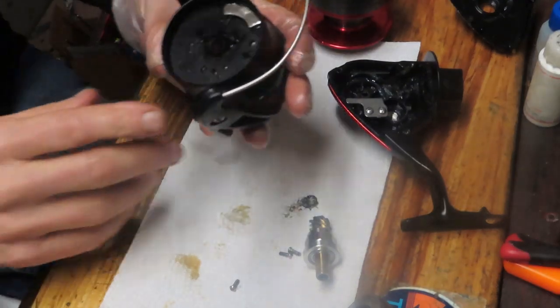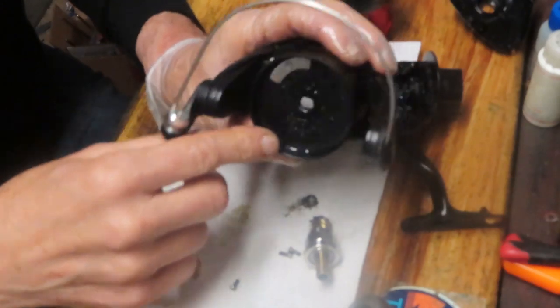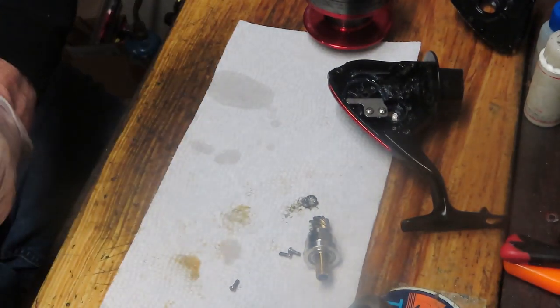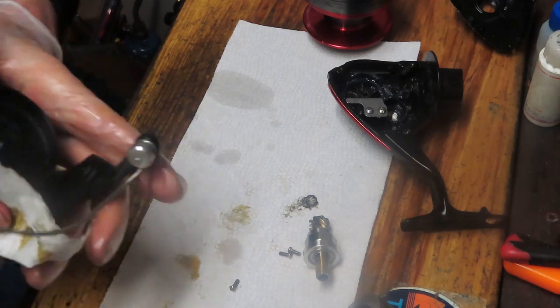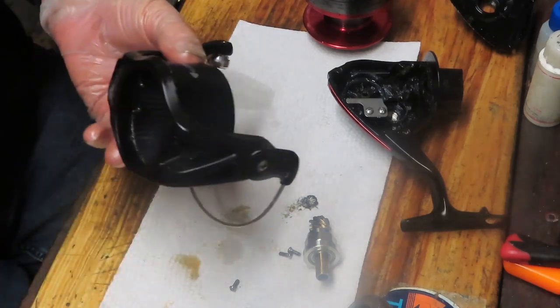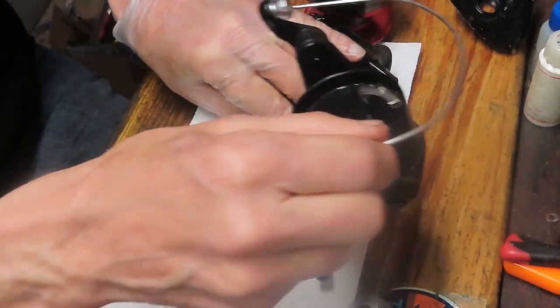Sometimes simple is easy. I just used tap water with basic water pressure and it flushed out all of that sand that was in the rim. I get asked about using ultrasonic cleaners — yeah, you can do that — but sometimes simple is the easiest, and in this case that was pretty simple.